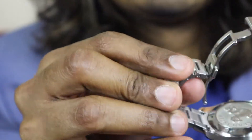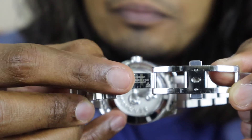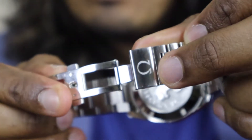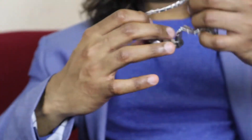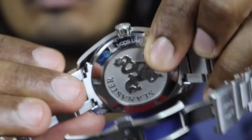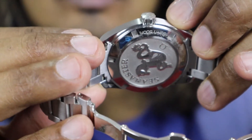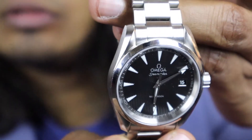It's a good combination. There are some ratings here and the Omega logo here. This is the Omega Seamaster Aquaterra model.